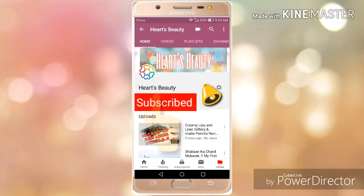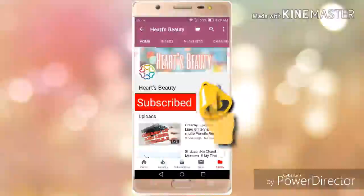Subscribe to my channel and be my best friend, and do hit the bell icon to stay notified about my latest videos and updates. Assalamualaikum guys, welcome back to my channel!